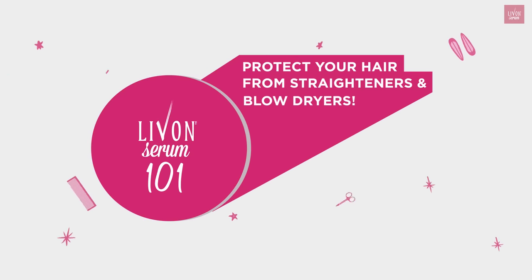Hey everyone! I see this happening so many times at a salon — a hair serum is applied after a blow-dry to give shine, but it's also very important to apply it before you use any sort of heated tools. Today I'm going to show you two correct ways of using it: before and after. So before we get into the methods, let me quickly tell you why you need hair protection.